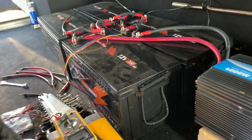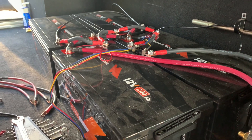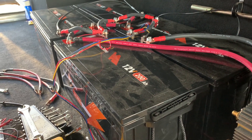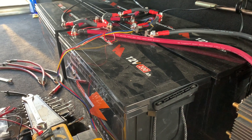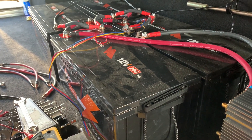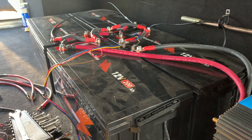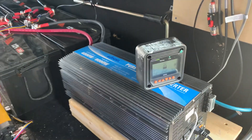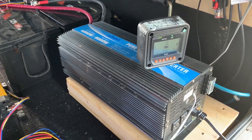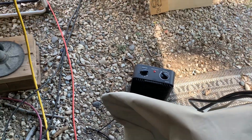Got everything hooked back up here. As you can see, I have all the batteries connected in parallel once again. They all measured out at 13.68 volts after sitting for 24 hours. So they're all connected up now, the inverter's hooked up, and I actually have it running right now with this little space heater — 1500 watts on high.